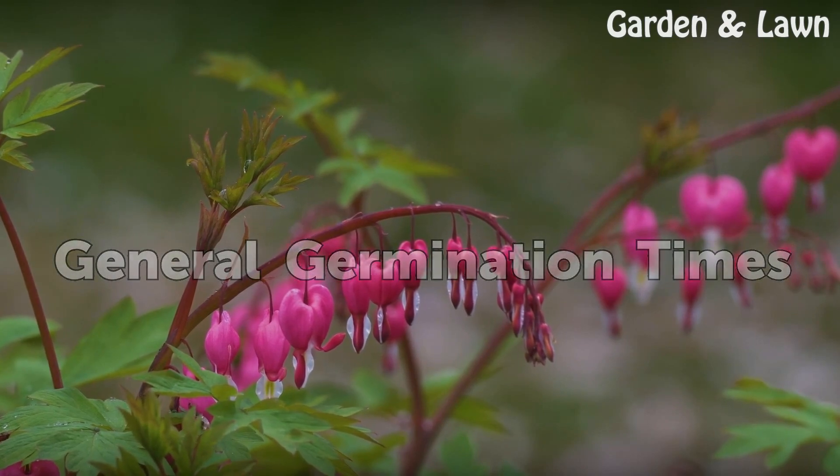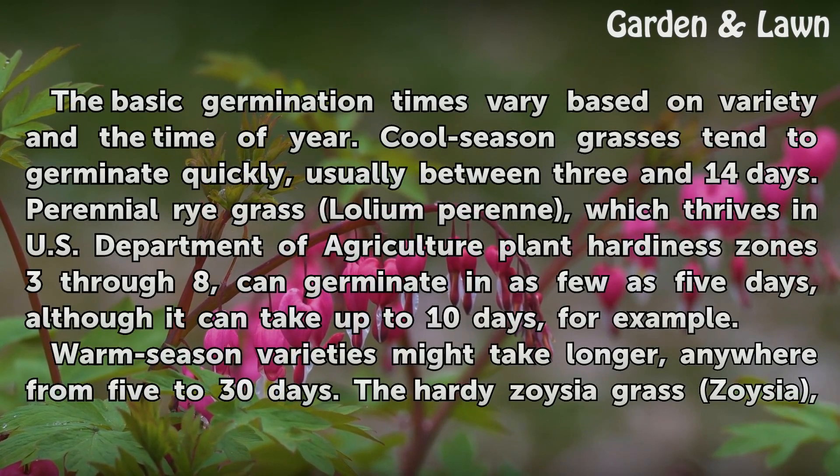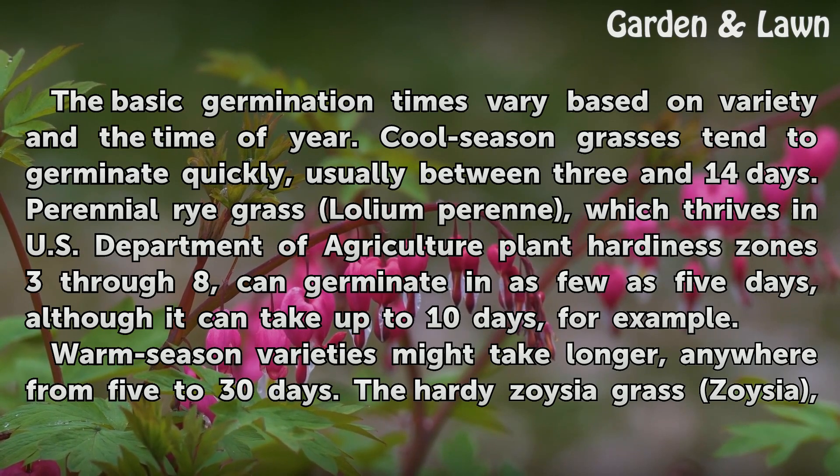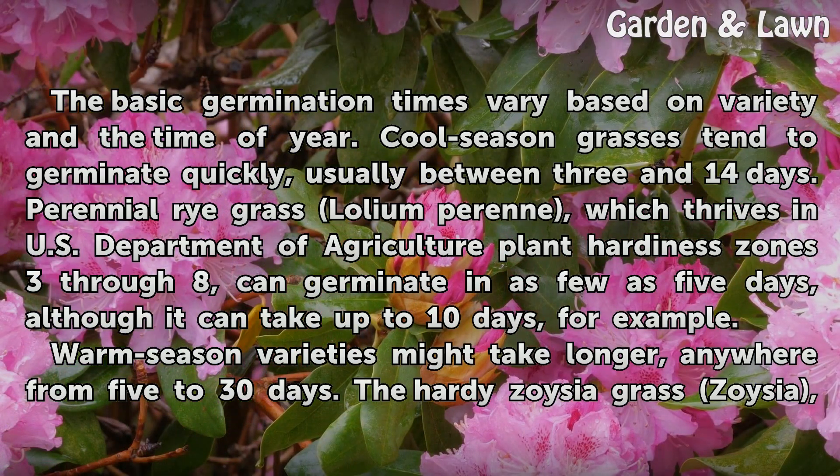General germination times vary based on variety and the time of year. Cool season grasses tend to germinate quickly, usually between 3 and 14 days. Perennial ryegrass, which thrives in U.S. Department of Agriculture plant hardiness zones 3 through 8, can germinate in as few as 5 days, although it can take up to 10 days.